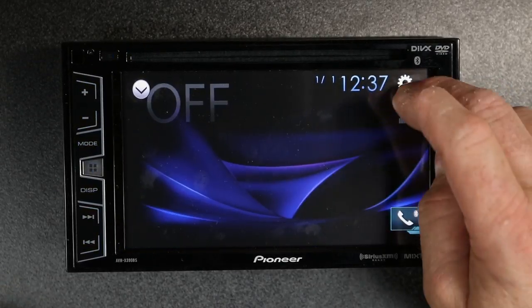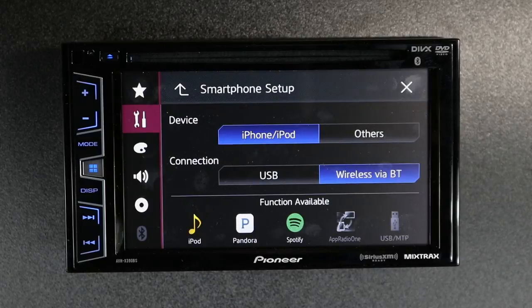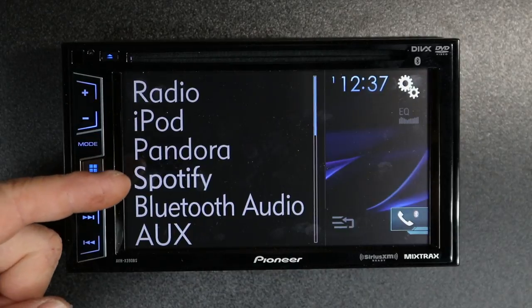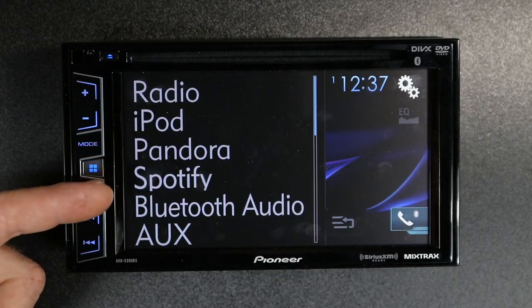Now if we select input-output settings again, go to smartphone, and select wireless via Bluetooth, then close it back out and hit the drop-down settings, you'll notice it's back. That's because the radio is now set up for Bluetooth control, not USB control.